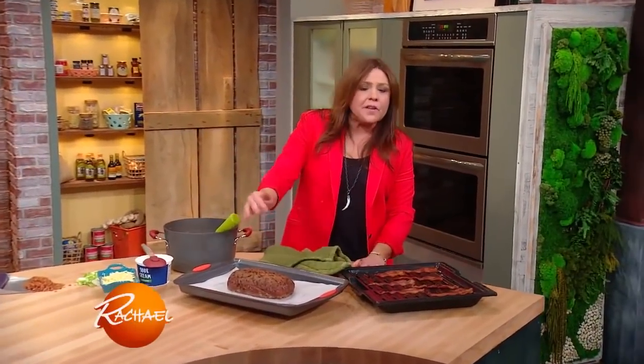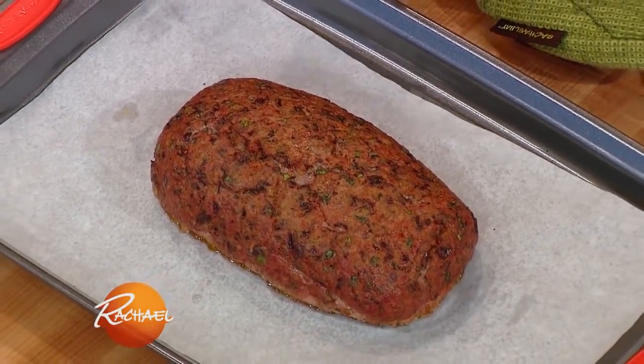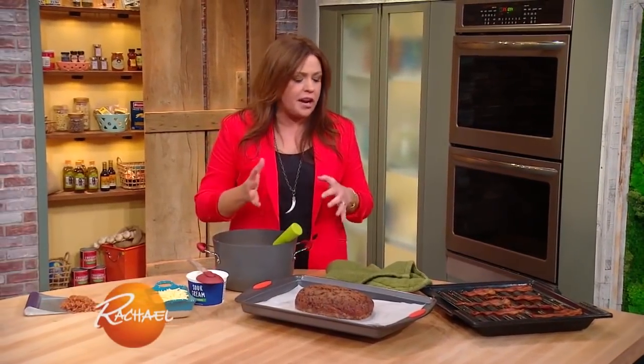So we've got the meatloaf, heavy with condiments — Worcestershire sauce and Dijon mustard — a lot of great flavors already going through the meatloaf. Now we're going to top it with everything smashed potatoes.